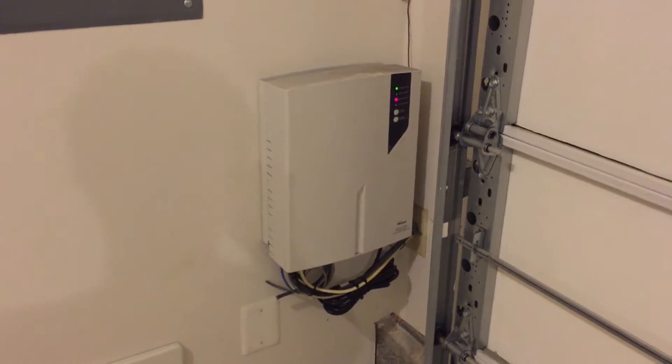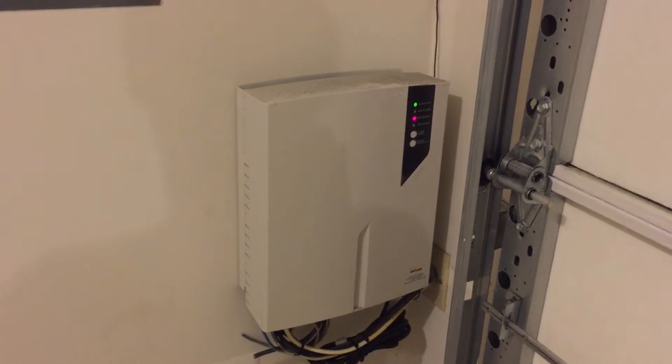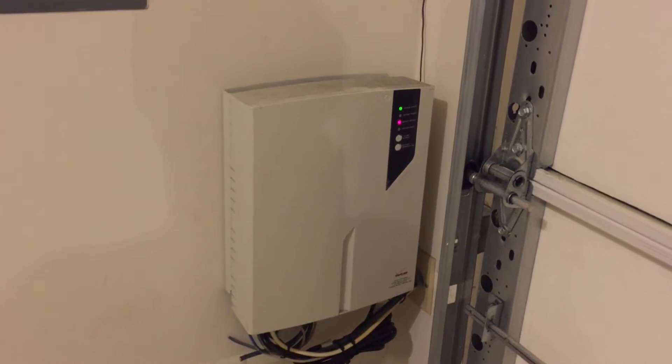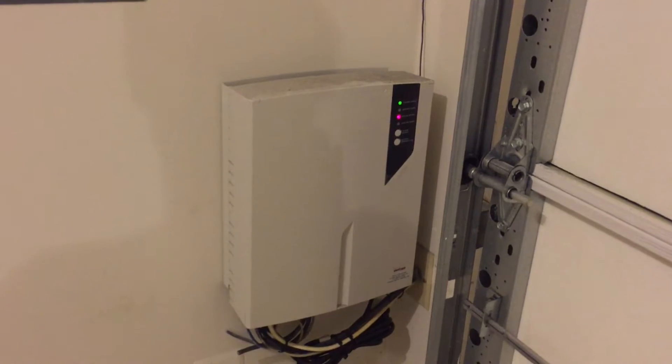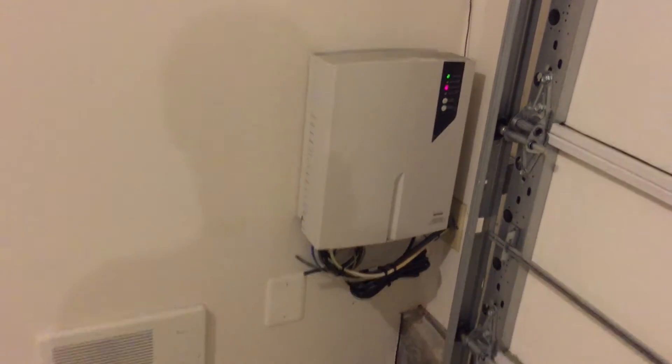Then from this box, it's going to go over Coax and Cat5 both into my cabinet in my basement level here. I'll walk over there and show you that right now.